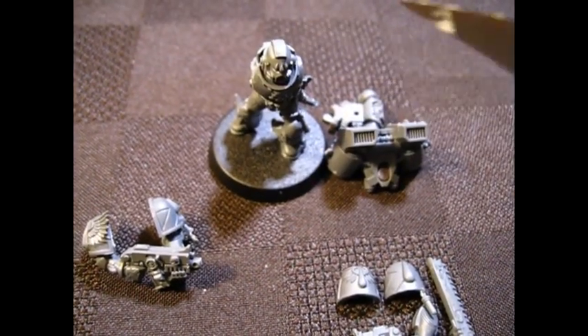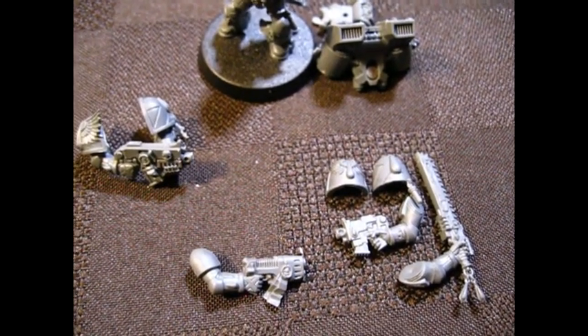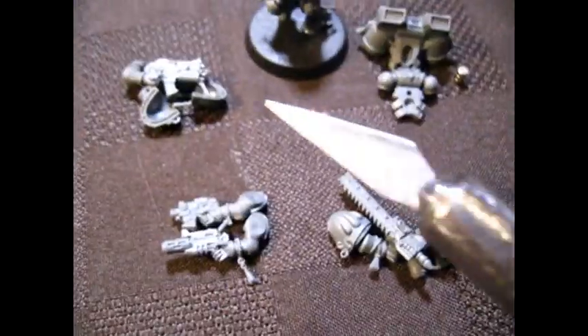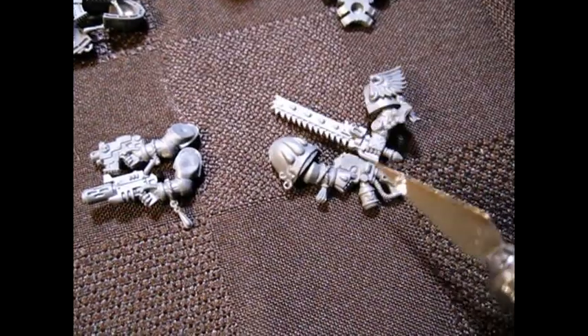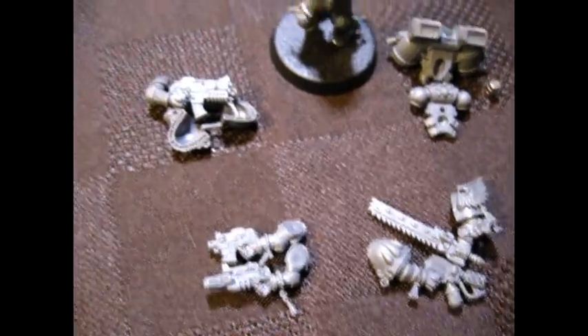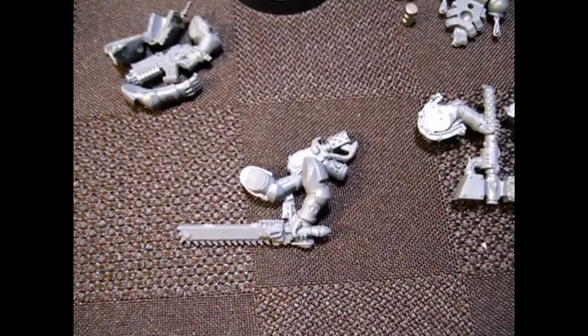That means there's one, two, three... seven magnets just for this guy's weapon options. Looking at my string of magnets, I'm thinking I don't even think I have that many. This guy has the least amount of options — same two-handed bolter, close combat weapon and bolt pistol. But another guy has a close combat weapon, flamer, bolt pistol, and melta, and the commander has thunder hammer, pistol, close combat weapon, flamer, and bolt pistol. The options just keep going.